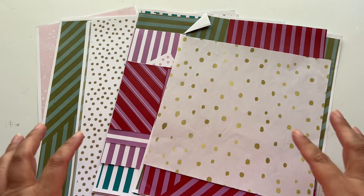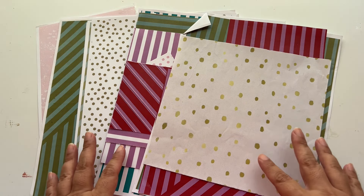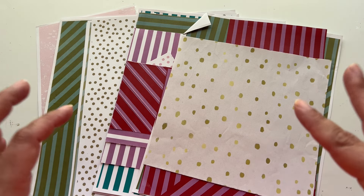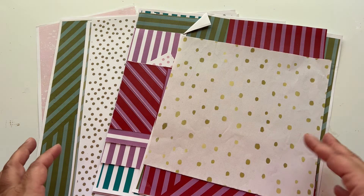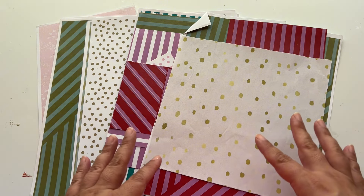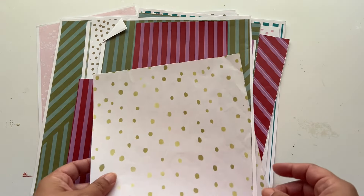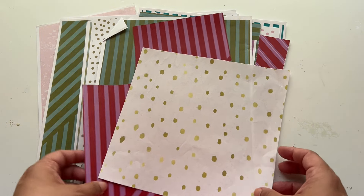I have a ton of leftover scrap pieces of paper — specifically from one of my Christmas kits. I think it was Winter Wonderland, a pink Christmas kit, but I accidentally printed it several times and had a big stack of printables. They are sitting in a bin where I keep all of my remnants or any extras from kits that I haven't used. So I decided to use them up today and show you some paper ruffles we can make using your discarded prints.